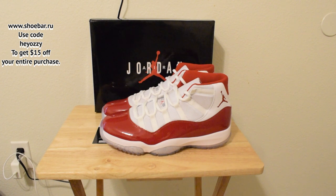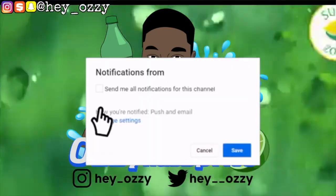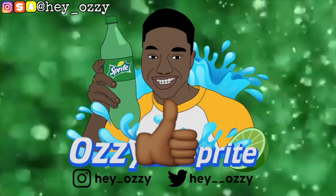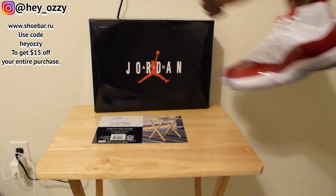Hi guys, my name is Ozzy and today I'm going to be doing a review on the Air Jordan 11 Varsity Red, the Cherry Highs. I got these from Shoe Bar, so every time I place an order on my phone I get these from them.